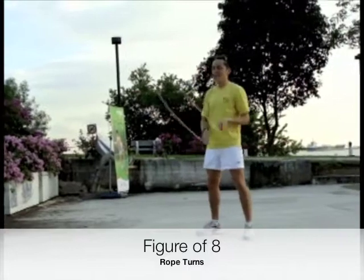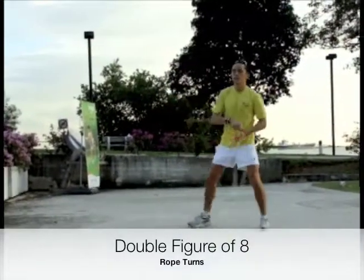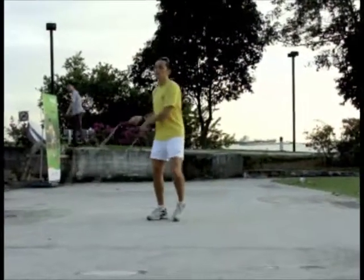Rope turns are a fundamental part of any ski feet workout. When you are swinging the rope by the side of your body, but not jumping through it, you are performing rope turns.